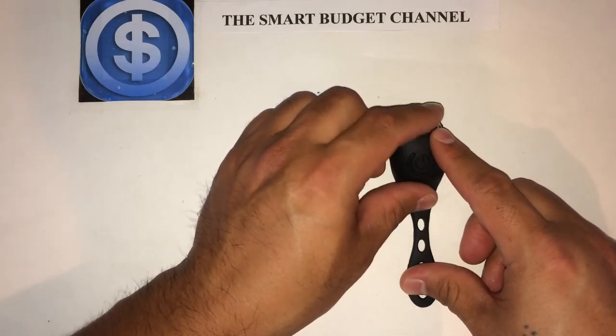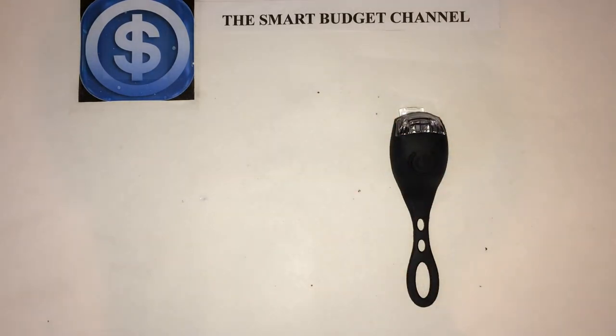You can find this at the Dollar Tree in the Electronics Department, next to the flashlights — that's where this should be hanging. Again, this is the Smart Budget Channel. If you're new to the channel, we do budget-friendly item reviews, DIY projects, life hacks, and personal finance talk — all focused on saving you money. Budget-friendly items range from household items all the way up to prepper items. Hit the subscribe button below, and for all my returning subscribers, thanks for staying tuned. Stay smart, stay on budget, and have a great day.